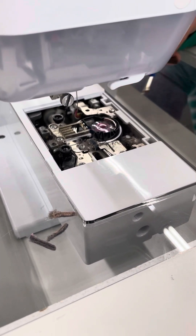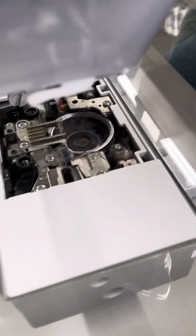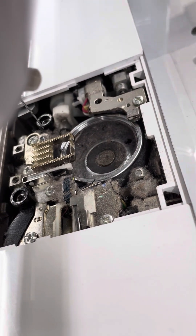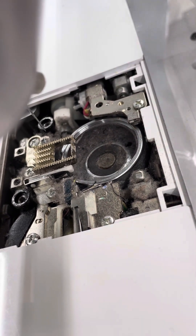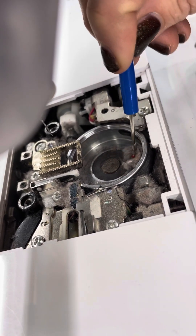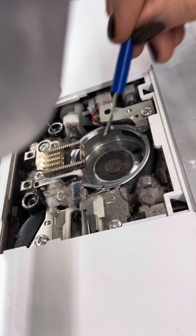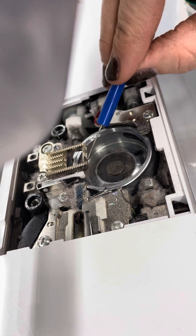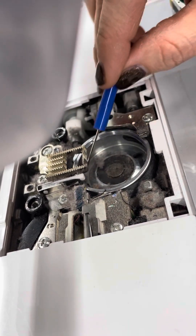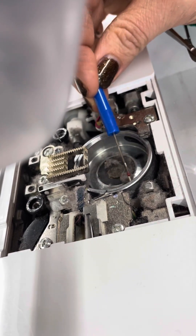I'm also going to take out the bobbin case and look in here — this is just filthy in here. There are professional ways to do this, which is why you want to take your machine in, but look at all that lint we're pulling out. I'm not scraping with the seam ripper, I'm just barely touching it to get some of that out — you don't want to compact a bunch of it.